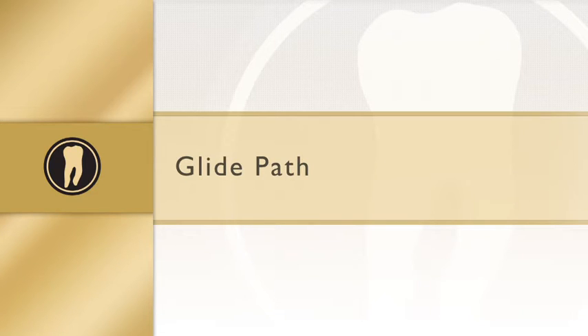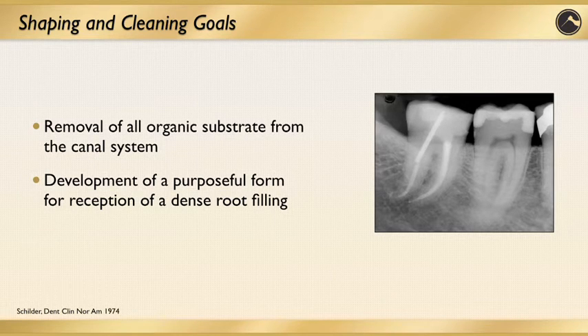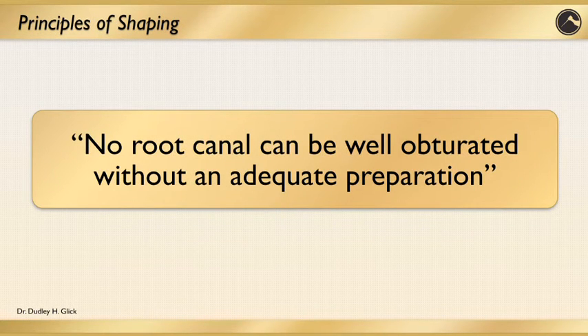I'd like to talk about some things that are very fundamental to instrumentation prior to the shaping and obturating of the canal system. A couple of very important goals are: when it comes to shaping and cleaning, it's very important to remove all the organic material from the canal system, and to develop a purposeful form of the canal in order to receive the dense root canal filling. Some main objectives that have lasted the test of time are to create a continuous taper funnel in the canal. The preparation should flow with the original shape of the canal — it's very important that you respect that canal form and follow it — and maintain a spatial relationship of the original apical foramen. Furthermore, the apical opening should be kept as small as possible during the instrumentation procedure. No root canal can be well obturated without an adequate canal preparation. That's a very basic principle, but extremely, extremely important.